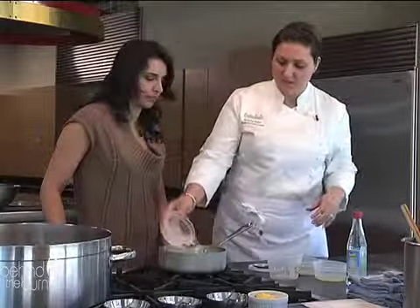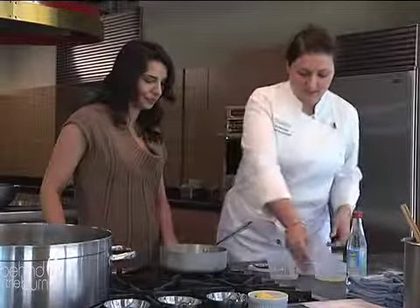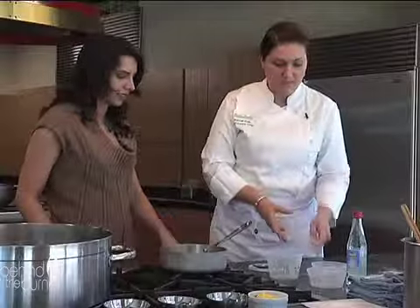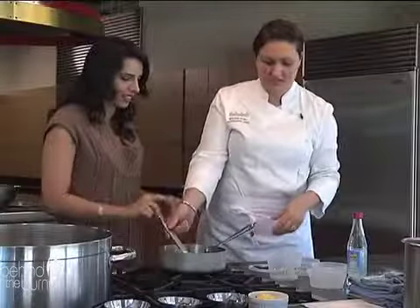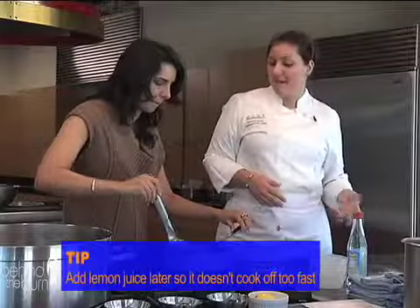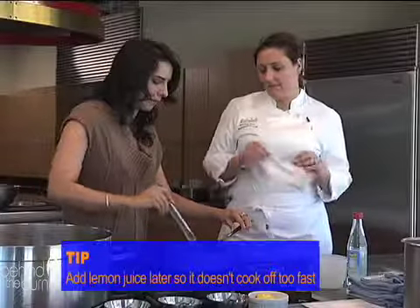While the dough is rising, we're going to make the rose cardamom syrup. Two cups of sugar, one cup of water, then two teaspoons of ground cardamom. Stir up the sugar to dissolve it. And then the lemon juice we're going to reserve for when it's reduced by half — that way it doesn't cook out and leaves a little bit of acidity to balance out all the sweet.